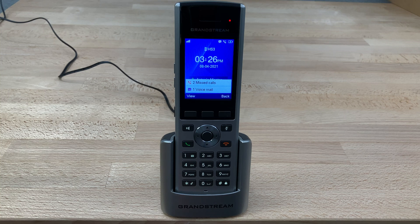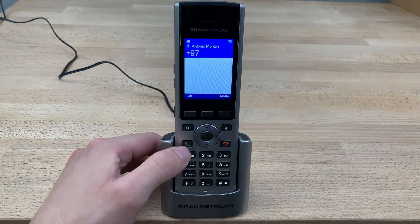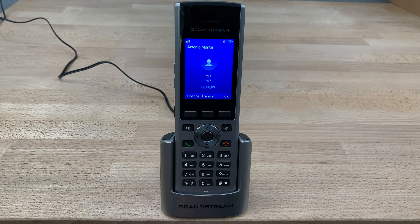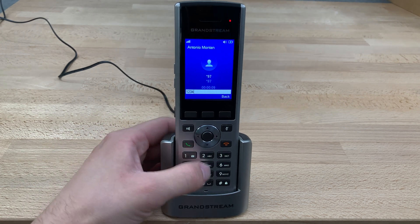Today, we're going to be checking our voicemail on a Grandstream DP730 cordless phone. We'll begin by dialing star 97, pressing this green send key right here. I'm going to use this button to put it on speaker so you can hear. It'll prompt you for your password. You can enter that and then press the pound key.